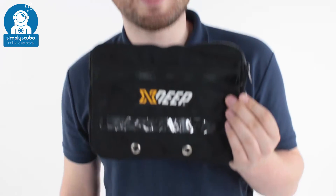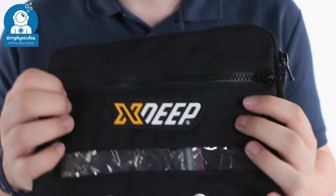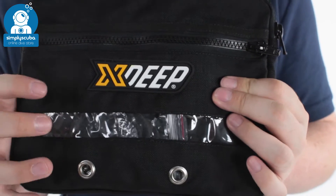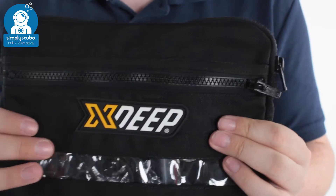Hi, welcome to Simply Scuba. Here we have the X-Deep Compact Cargo Pouch. This is a tough little pouch, especially made for side mount divers. You've got tough Cordura material which isn't going to rip. This is just going to keep all of your essentials in one place so that you don't need to use your thigh pockets or pockets on your BCD.